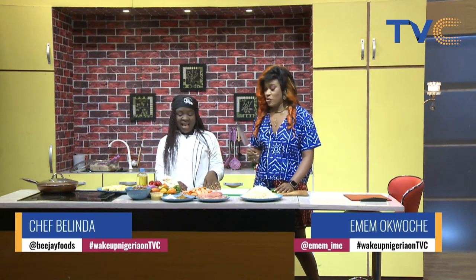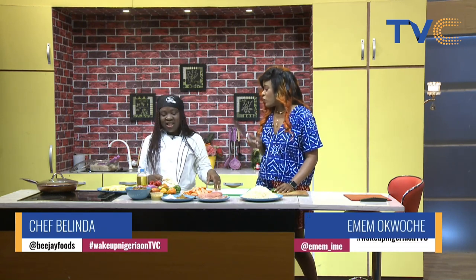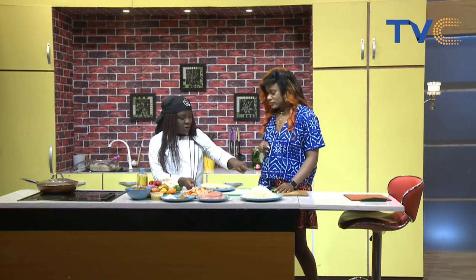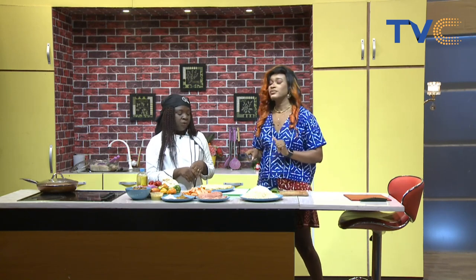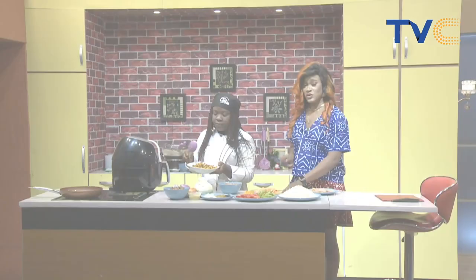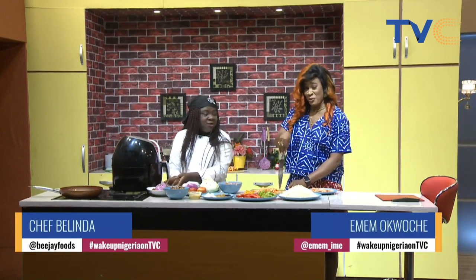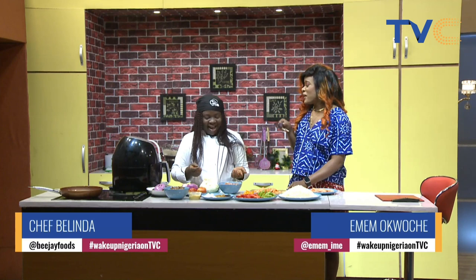This is a lot of work. We're cutting those plantains — slicing the plantain into small dice and incorporating everything into a one-pot dish. There's only one person that would make me work in this kitchen and it's Chef Belinda.